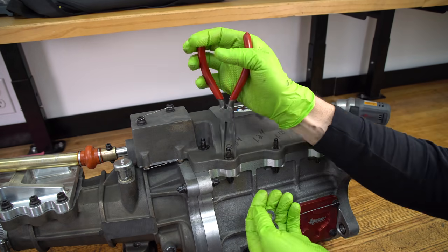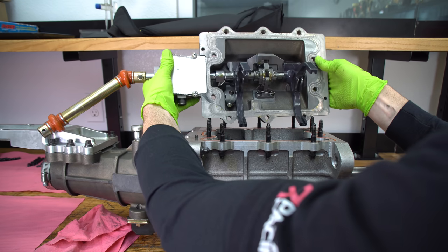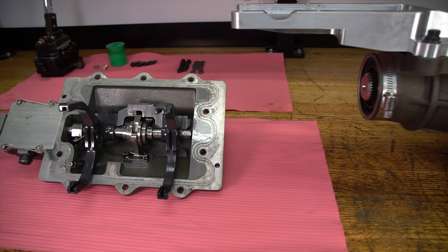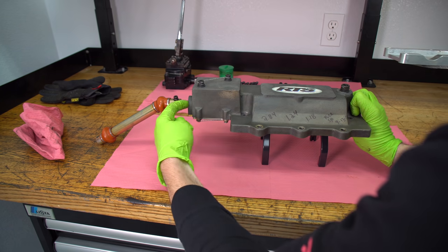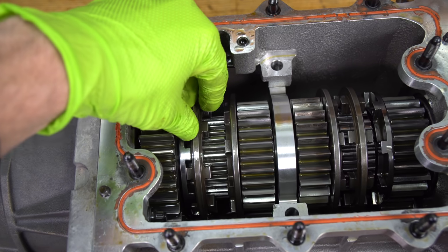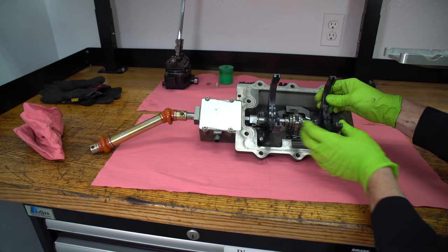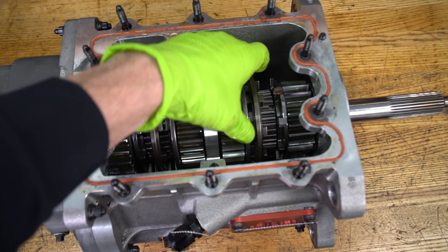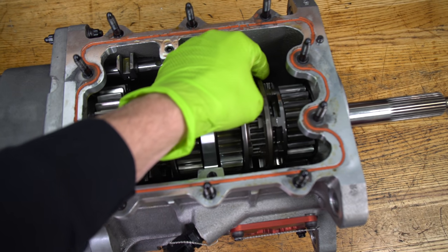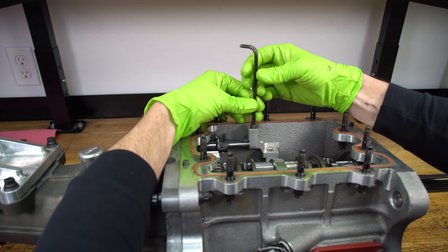Go ahead and pop the rest of this transmission top off so you can see all of the shifting mechanism. The shifter turns this rod, and depending on how you're shifting you'll either get first gear, then it slides over to second, and then this other mechanism over here goes to third gear and then to fourth. If you look closely you'll see these are straight cut gears — they're louder than your street car gears but they're much stronger.